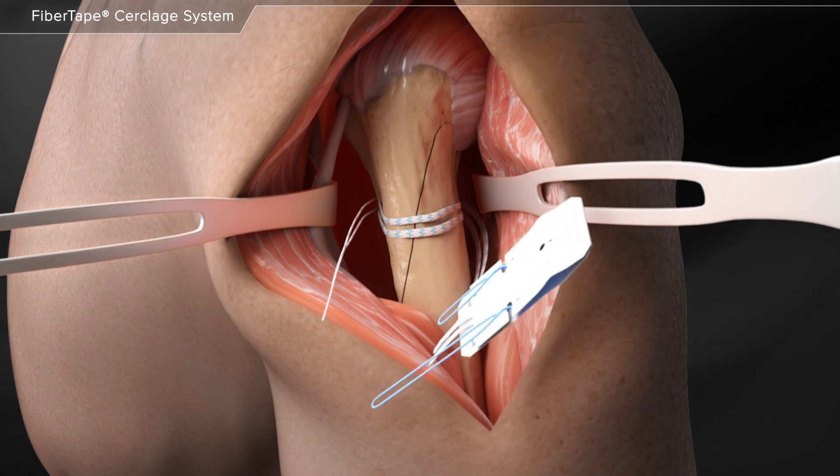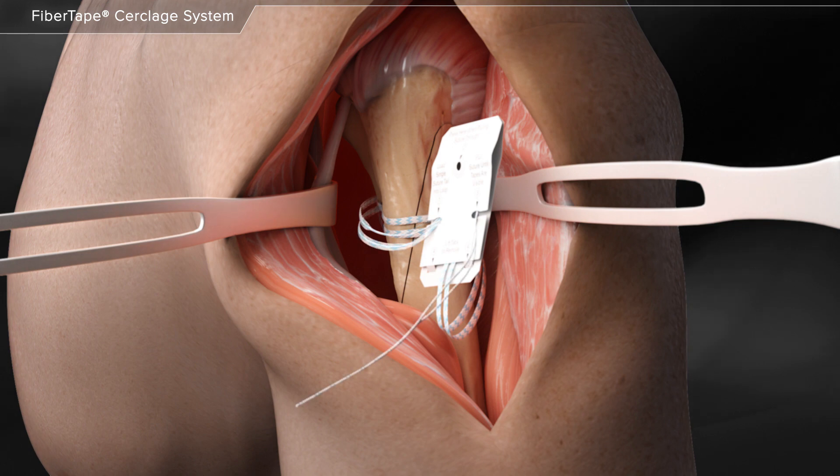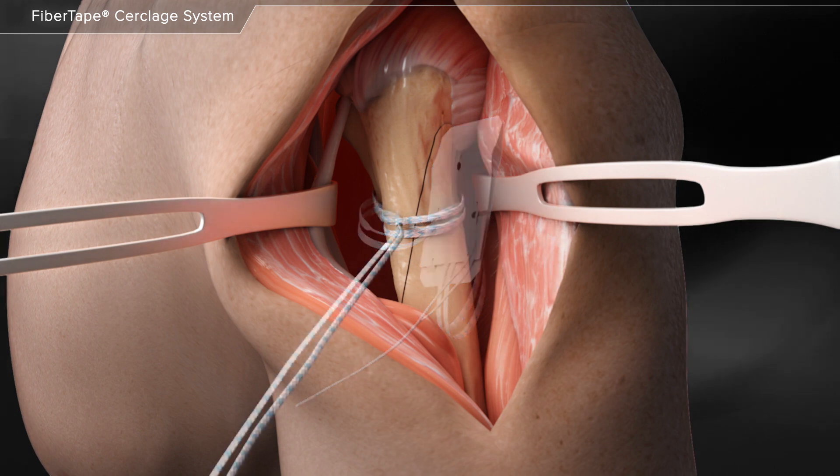Once the fiber tape cerclage suture is passed, the suture tail is loaded through the pre-tied racking hitch knot. A card is included to help facilitate the loading of the suture. The single tail is loaded into the loop and is then pulled through the card. Once the tape portion engages the knot, the card can be discarded.